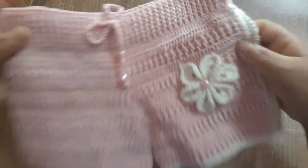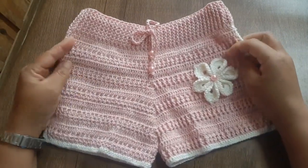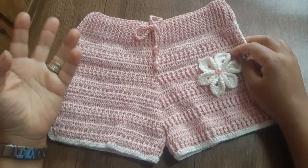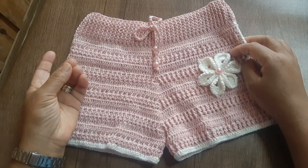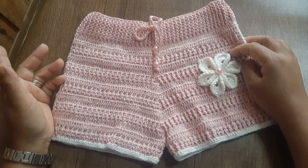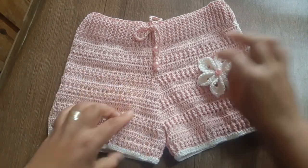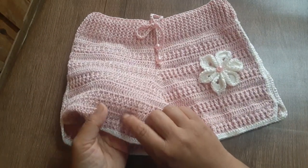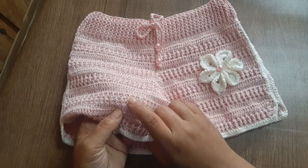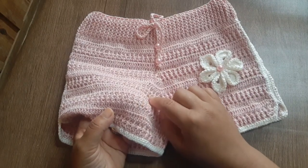Os materiais que eu utilizei: trabalhei com o fio Anne, mas você pode trabalhar com qualquer material — pode ser o Charme, Camila Fashion, Anne, ou o Cleia. O Cleia, caso você queira fazer com fio duplo para dar um efeito mais bonitinho — porque aqui é ponto relevo — pode usar dois fios, que vai equivaler ao tex desse fio.